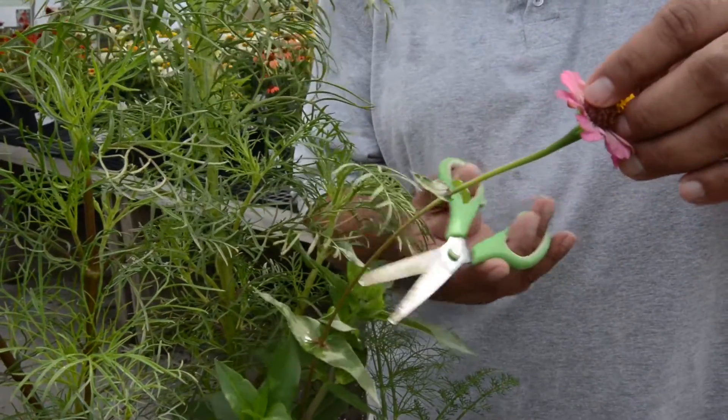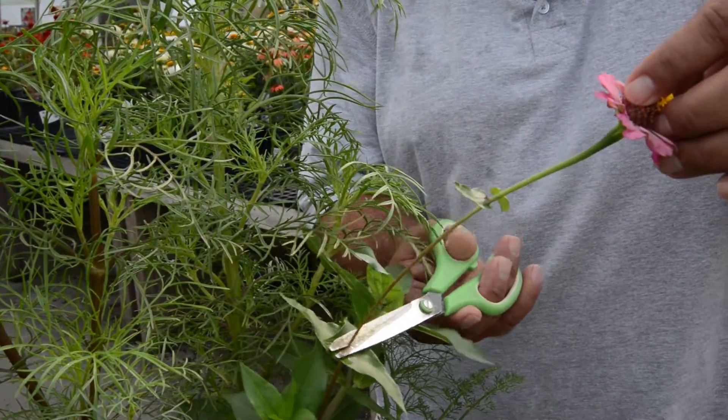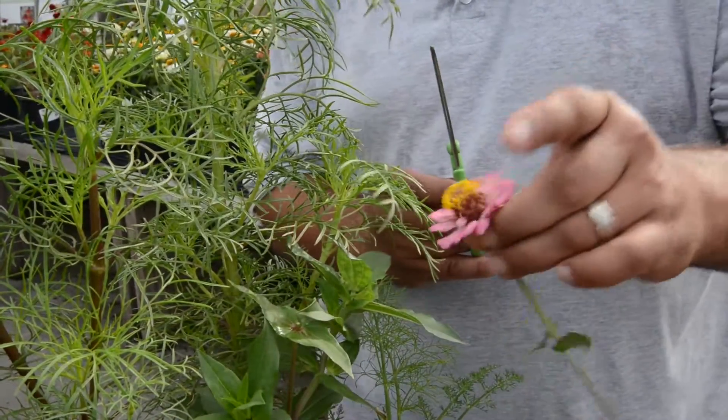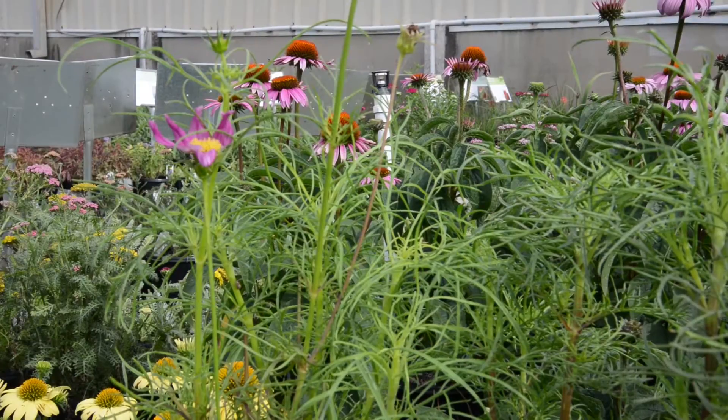So I'm going to come down to the second set of leaves and clip it right on top of there — and there goes our old flower. New flowers are going to come from the base. Now we're going to do the same thing to the cosmos.